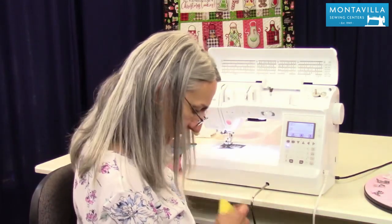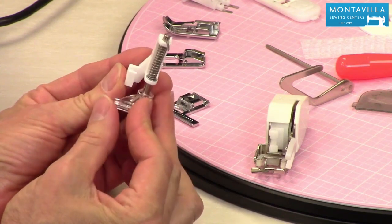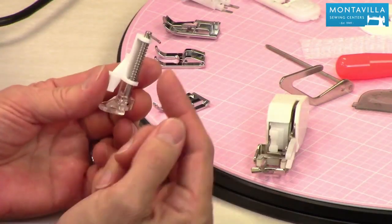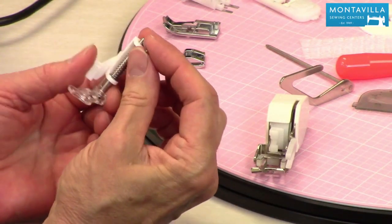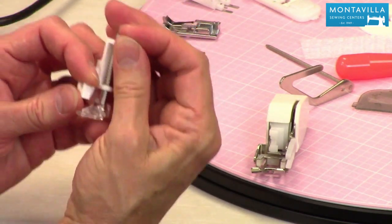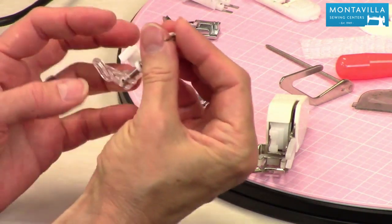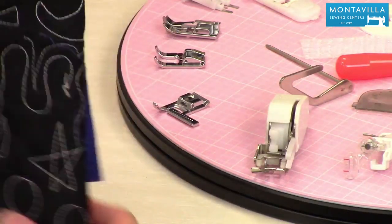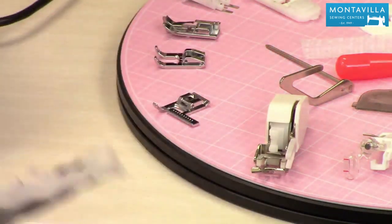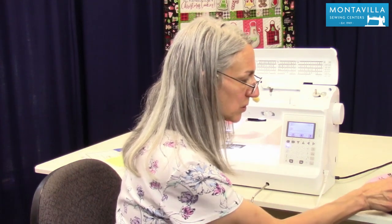For free motion quilting we have the free motion quilting foot. You take off the foot holder and attach this on — the little part goes above the needle bar clamp, and as the needle lifts up this lifts up. As the needle goes down and makes a stitch, it presses down on the fabric and helps the stitch form correctly. This one is great for free motion quilting. Free motion quilting is something you need to practice and get better at, but you've got a great opportunity right here.